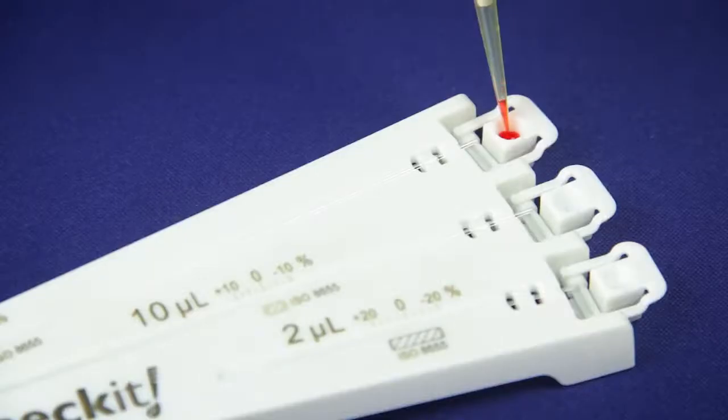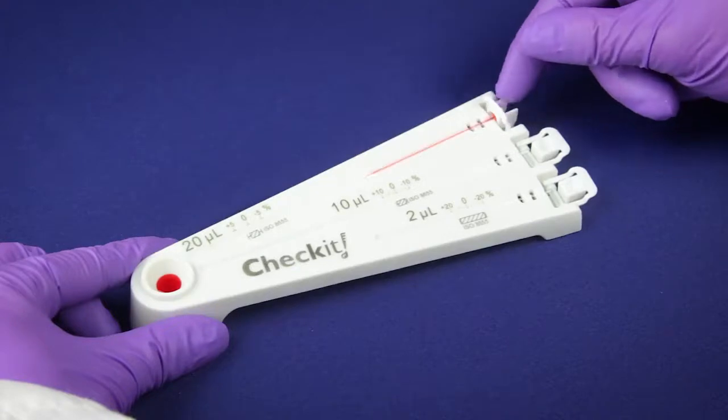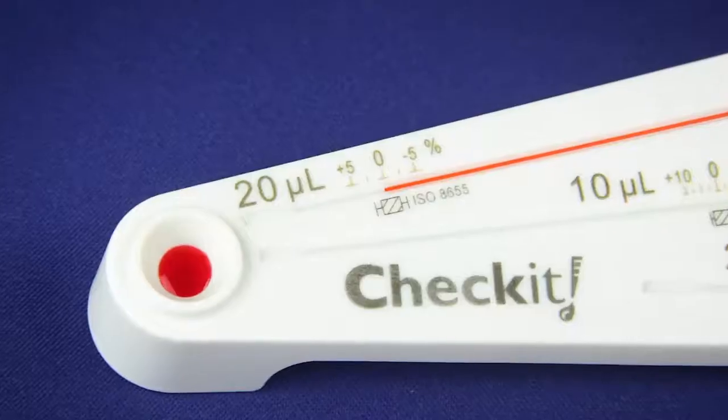Just fill it, dispense it, flip it, and check it. Verification on the spot in seconds, no matter where you are.